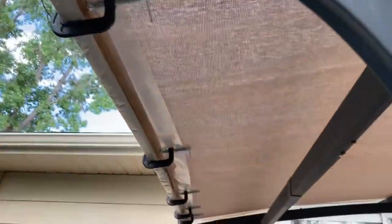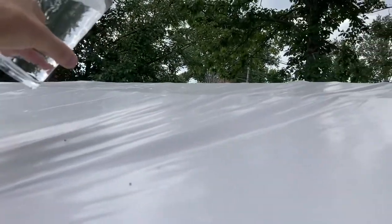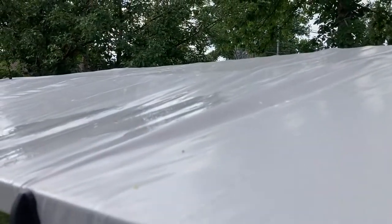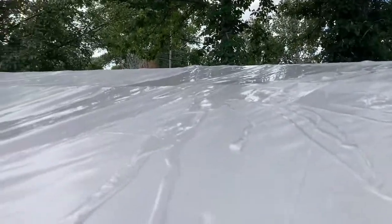You can even take like chip clips and put them on there. Obviously, you want to minimize the unsightliness. But something like this would work just fine. And if you test it out with some water, you can see that it sheds water perfectly — it slopes down really well.